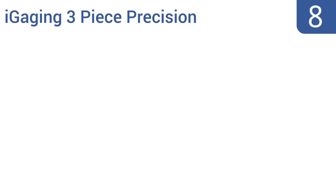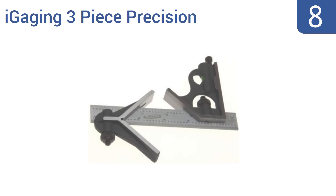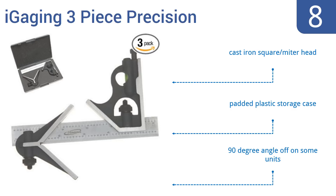Starting off our list at number 8, the eye-gaging 3-piece precision combination square and center finder head has a hardened and tempered satin chrome finished 4R blade that will stand up to the rigors of daily use on the job site. Its etched measurements span the range from 8ths to 64ths. It comes with a cast-iron square and mitre head and a padded plastic storage case. However, the 90-degree angle is off on some units.